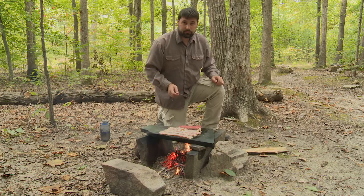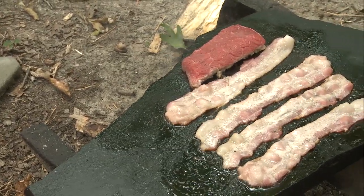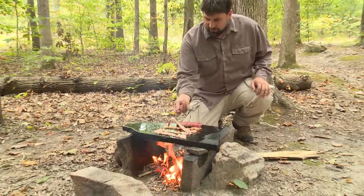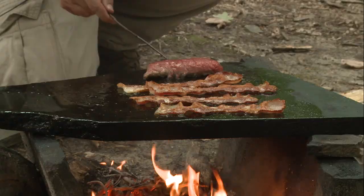Keep your fire burning steadily and make sure all your food is cooked thoroughly. It's been about 10 minutes, so now it's time to flip our bacon and flip our steak.